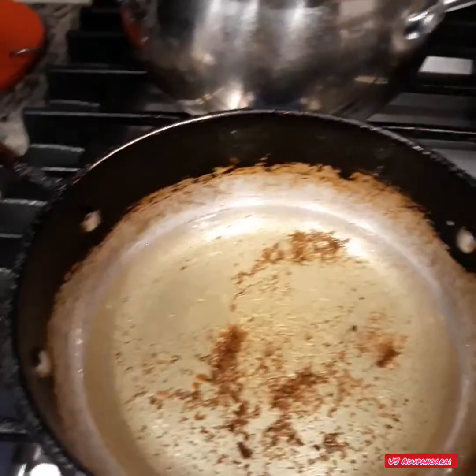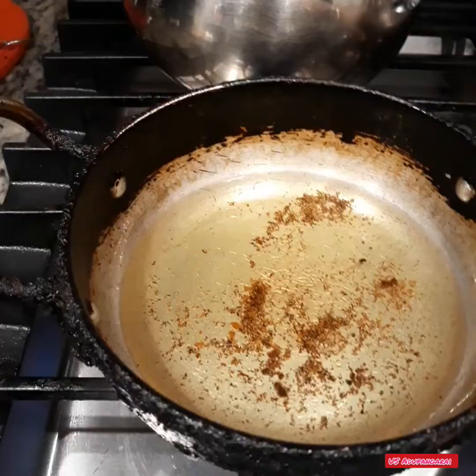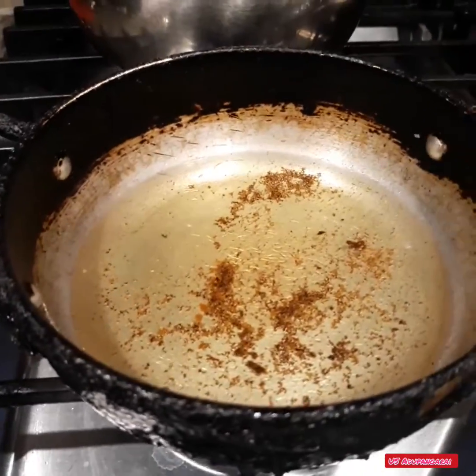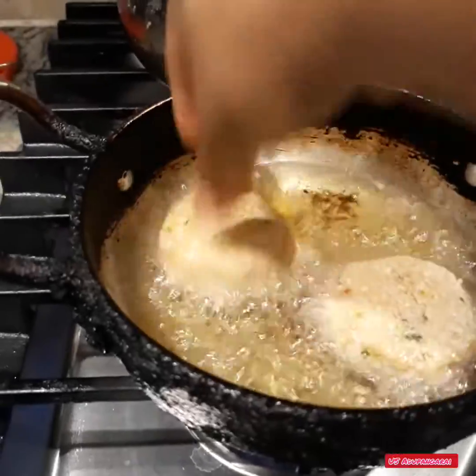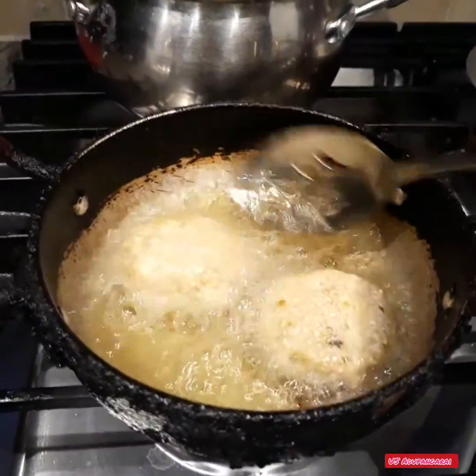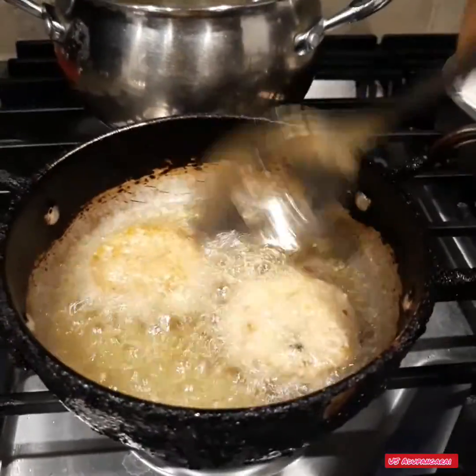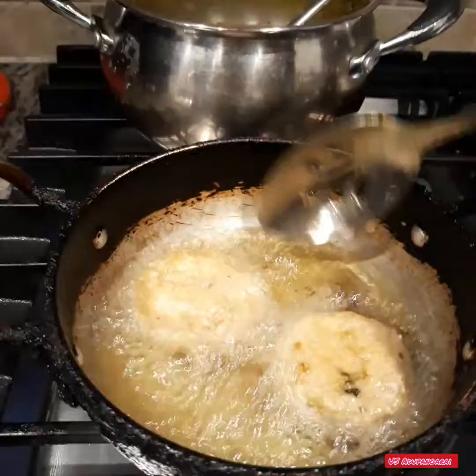Please subscribe. This is a healthy recipe for school and you can eat it as a snack. Please like, share, and subscribe. Thank you so much. Bye!